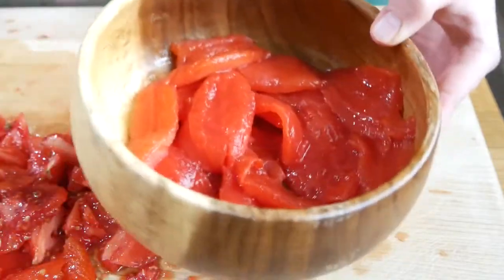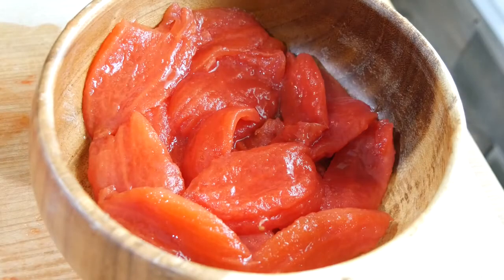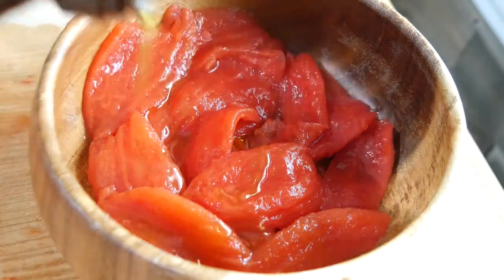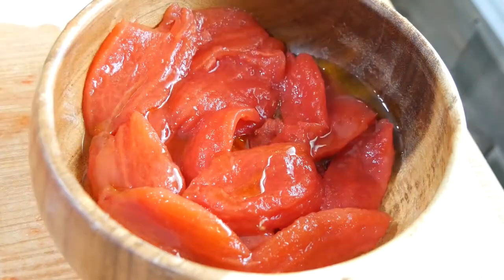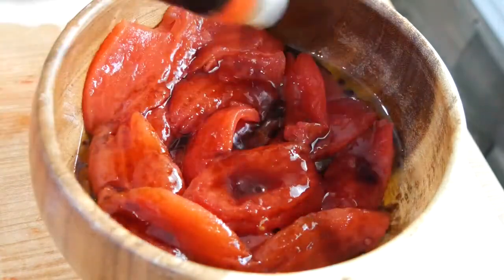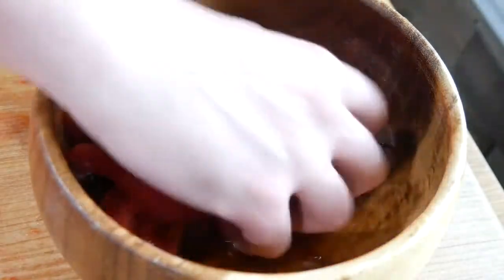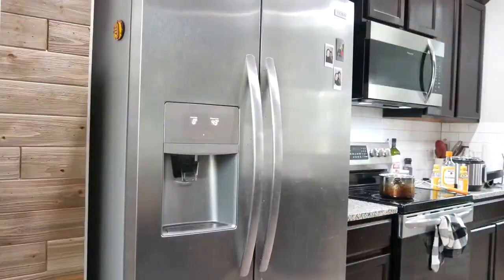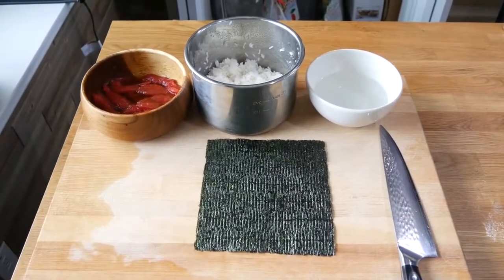Now we're just going to marinate this. For our marinade, we're going to keep it really simple: some high quality olive oil and some soy sauce — I'm using Kikkoman brand. Mix this together gently. Four to six hours is what I'm recommending. Once your tomato tuna has been refrigerating, it's all ready to go.